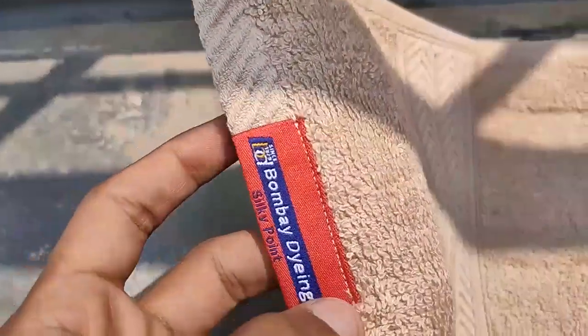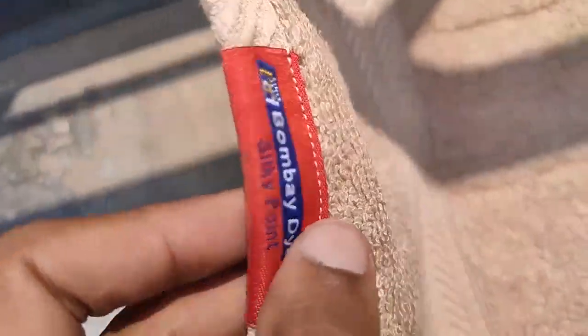See the Bombay Dyeing emblem — made in India product. It's really good to say it's a wonderful product for the price you pay.